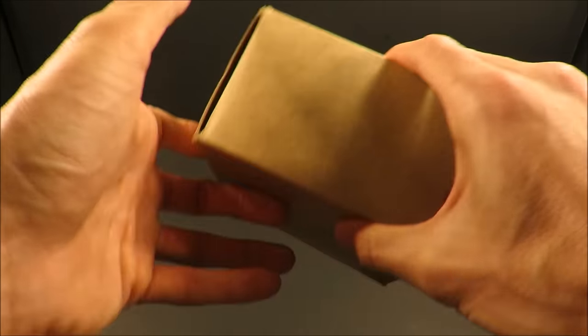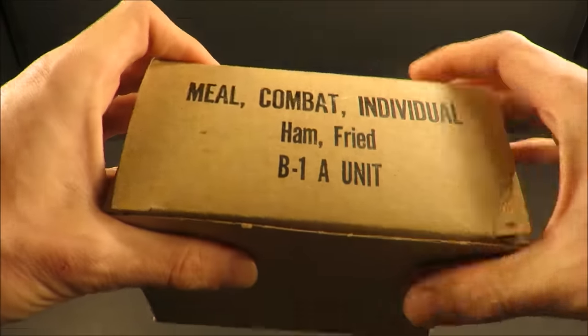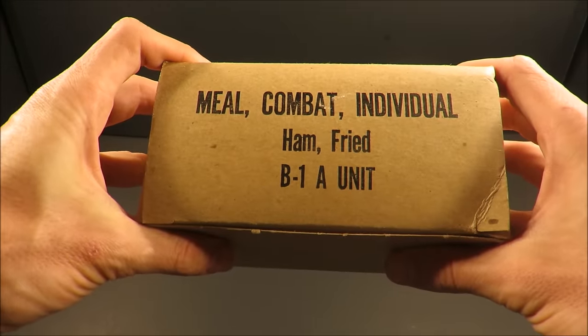This thing weighs one pound, nine ounces and contains approximately 1,200 calories. This is a menu we haven't checked out yet — fried ham.